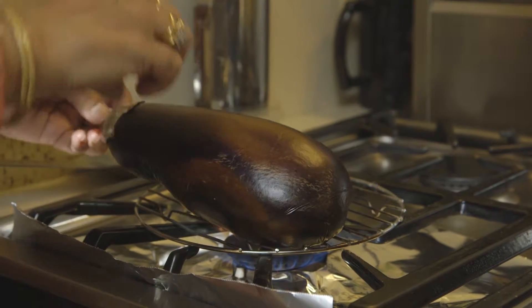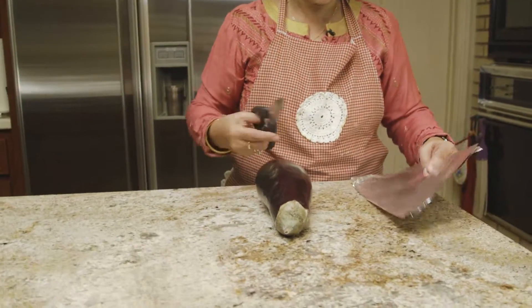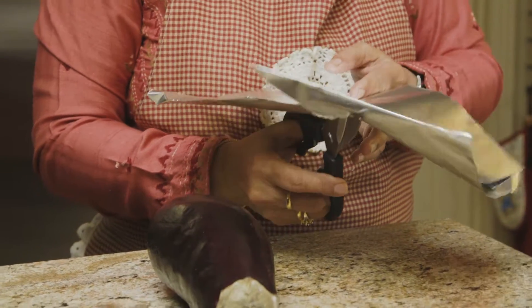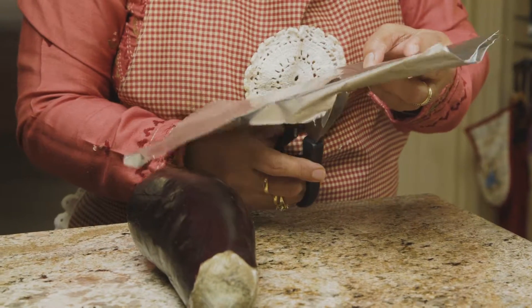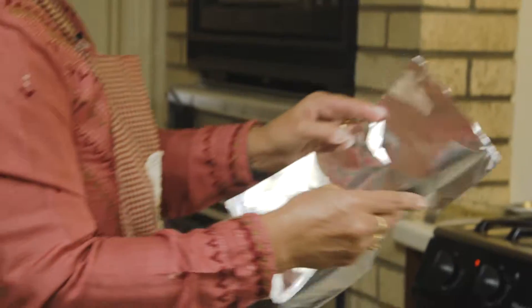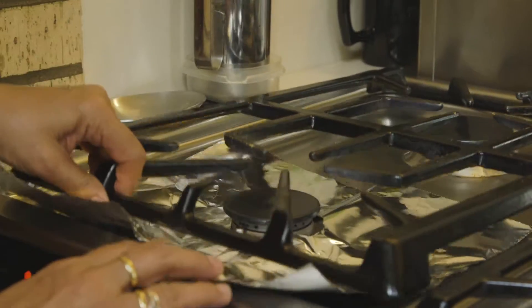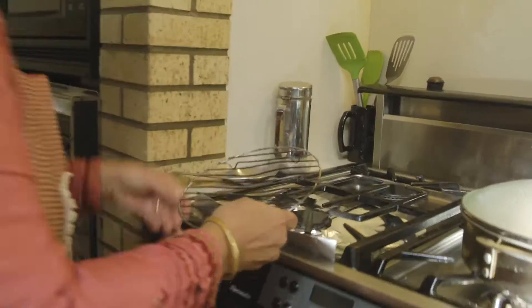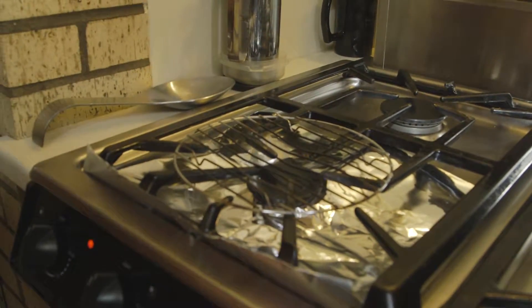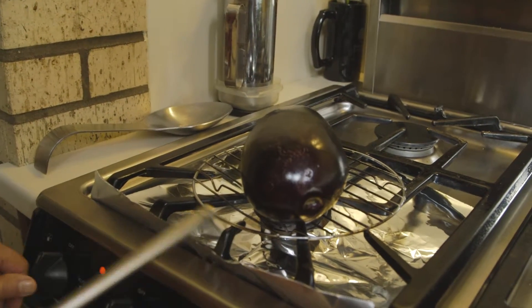Since the eggplant is roasted it has a very distinctive smoky flavour. To roast the eggplant, I take a piece of foil and cut a circle out for where the burner is, then place this foil on the stove top, put one of these grates on the stove top, and light the flame and put the eggplant on top.